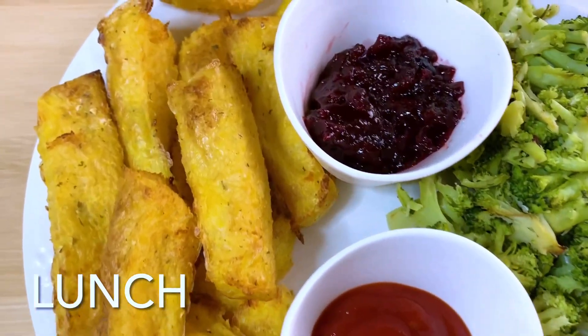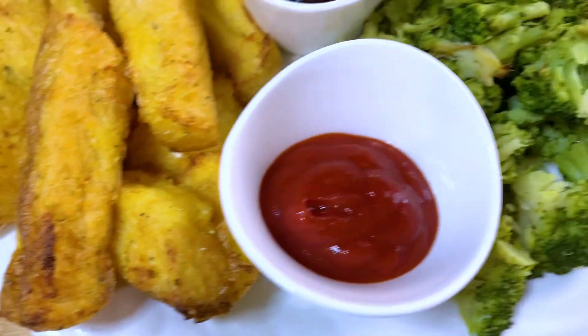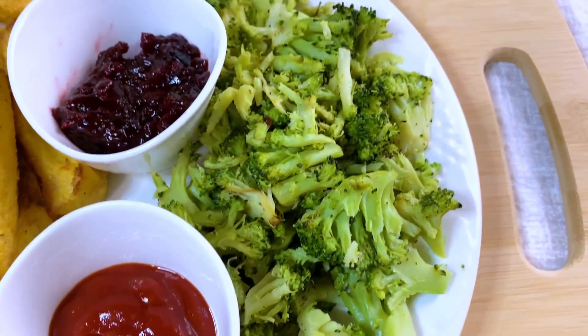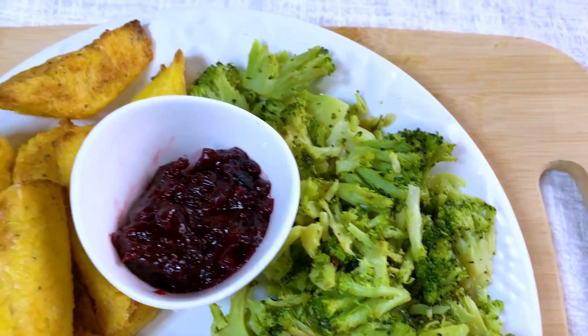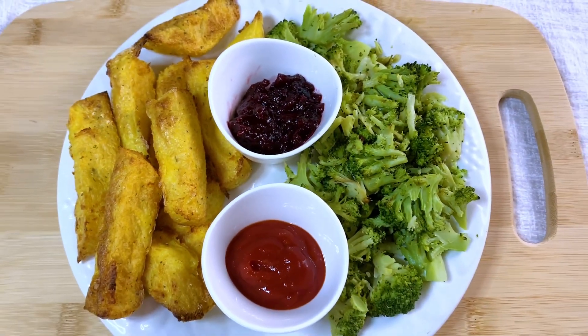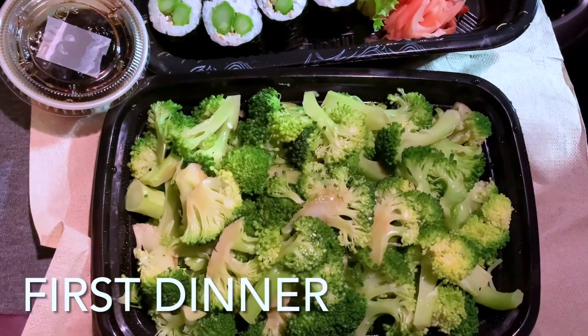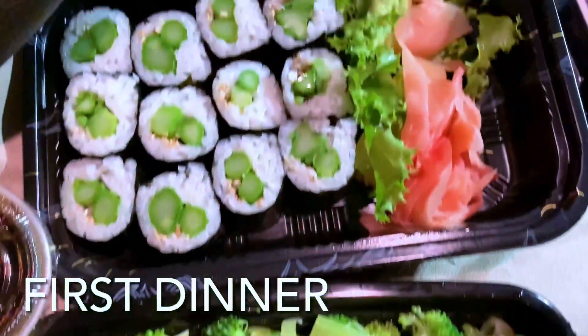This is my delicious lunch — my polenta fries. They are crispy on the outside and soft on the inside. I paired it with broccoli, just a simple broccoli with garlic salt, and I have some homemade cranberry sauce and some ketchup. My delicious, beautiful 50/50 plate.